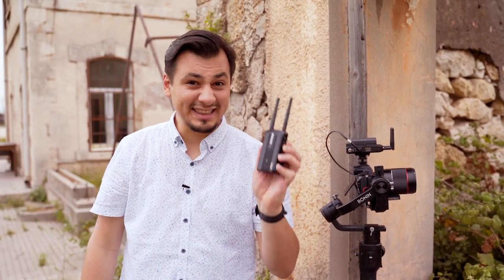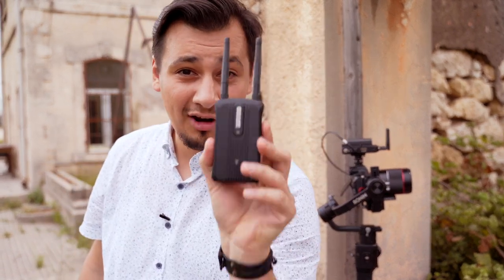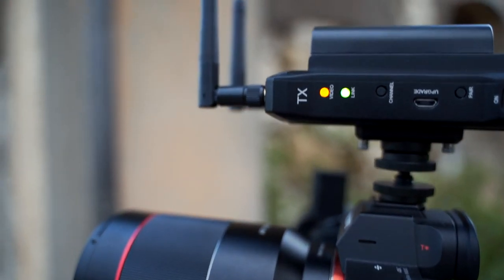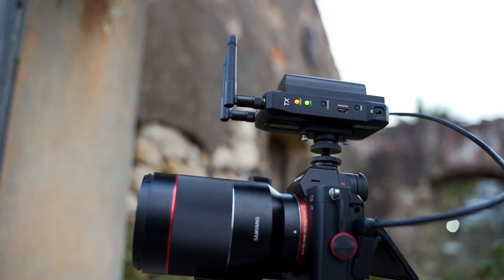All we need is a small and lightweight transmission system, and here is where this product comes in: the Holy Land Master 300 HDMI wireless video transmission. It's remarkably small and versatile, with a range of 100 meters or 300 feet.